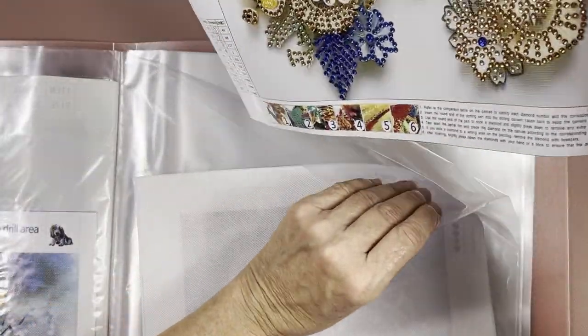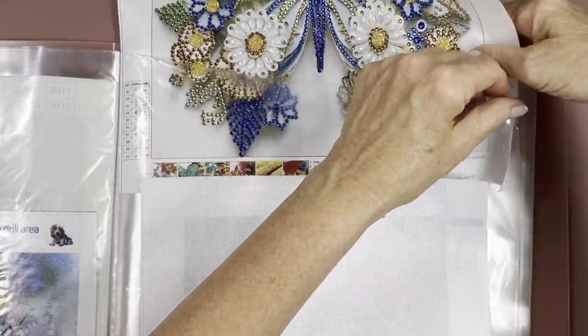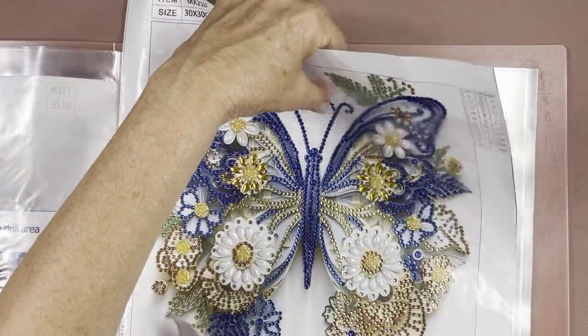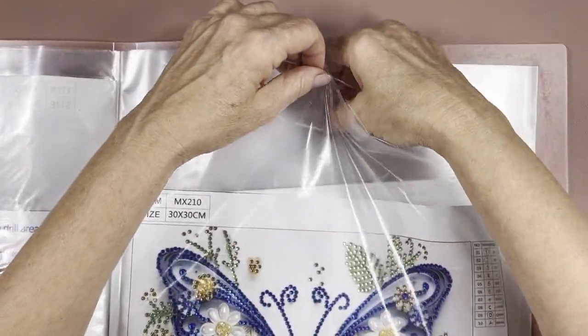It might be a little too wide — I might have to trim it. It's a 30 by 30 but sometimes your borders are a little bigger than normal. Okay, that's going in. Let's start this one back on this side — and we add it to our collection of goodies!